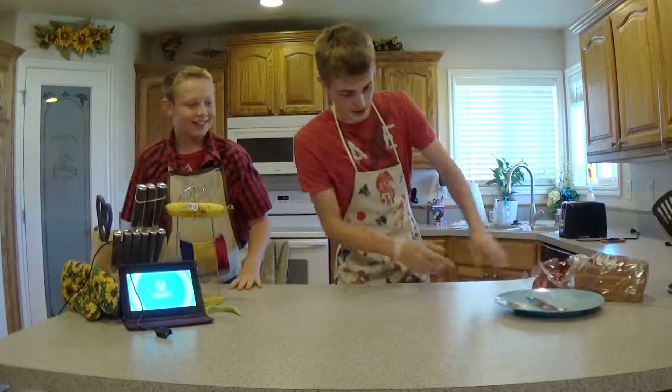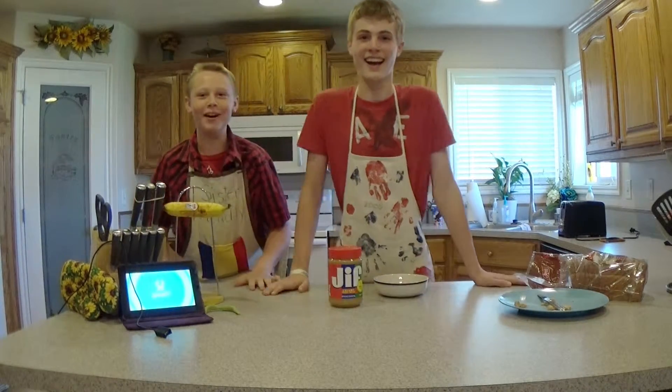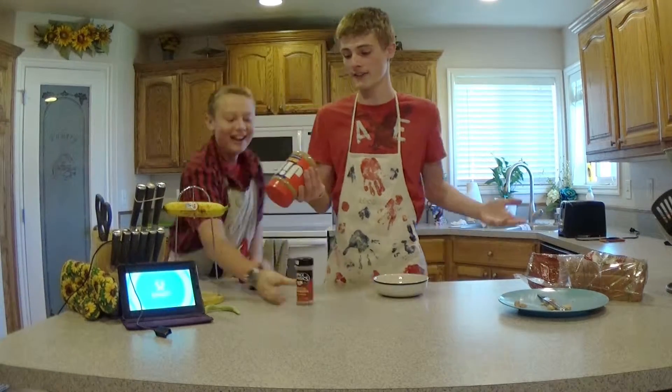Okay, so first you're going to need a bowl, peanut butter — oh boy, peanut butter! — and some cinnamon. I prefer crunchy peanut butter.